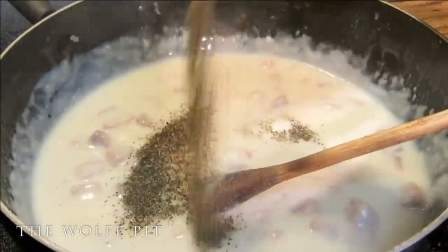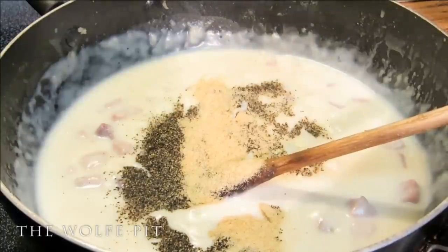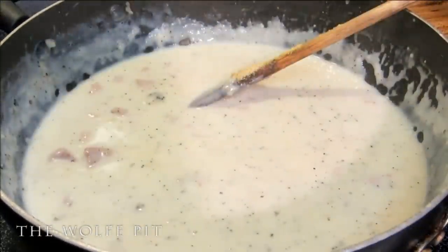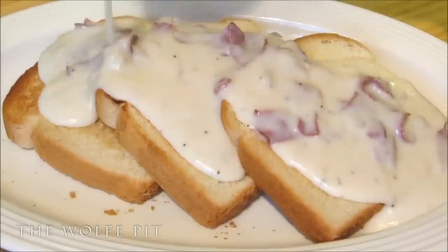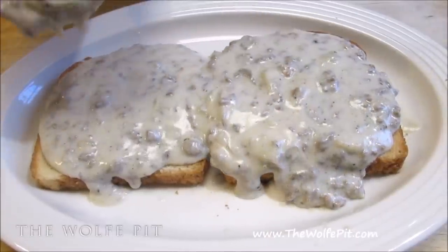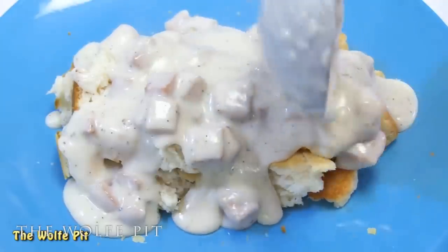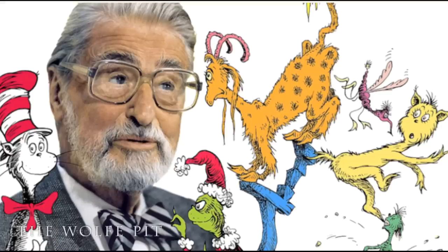Now it's time to season our sauce however you like with whatever you have on hand. I seasoned very precisely with black pepper, granulated onion, and granulated garlic. Hold off on the salt because the ham already has a lot of salt, and the next ingredient also has a good amount. Realistically you could stop right here, pour this over toast or biscuits, and you've made shit on a shingle — just with ham instead of chipped beef. I'm not sure why I have so many Dr. Seuss references in this video. I've obviously been reading too many Dr. Seuss books to my grandson.